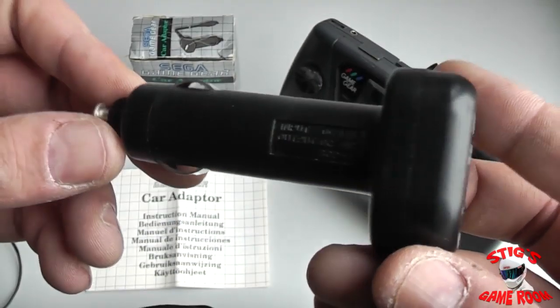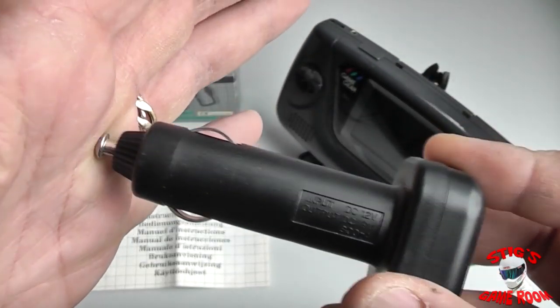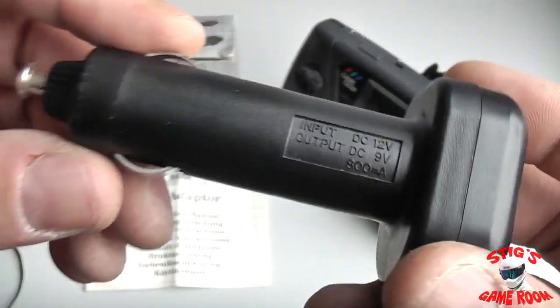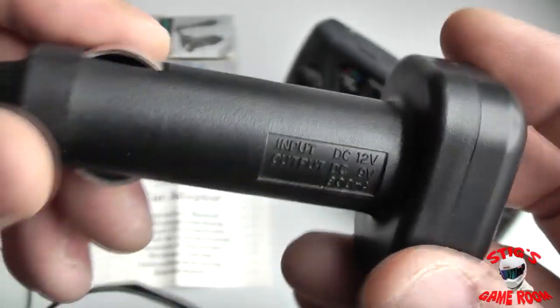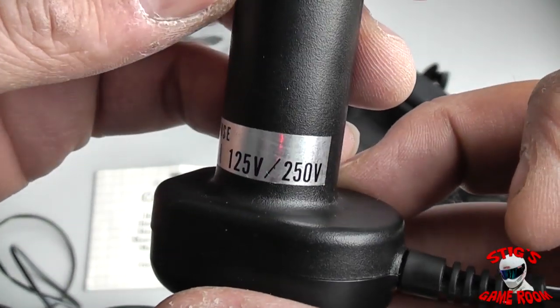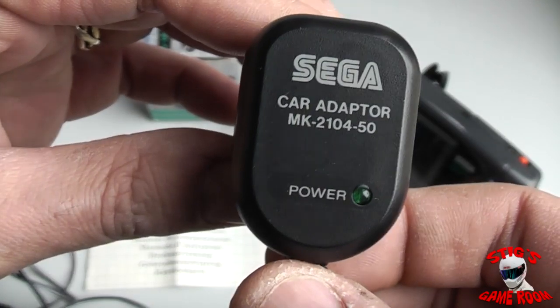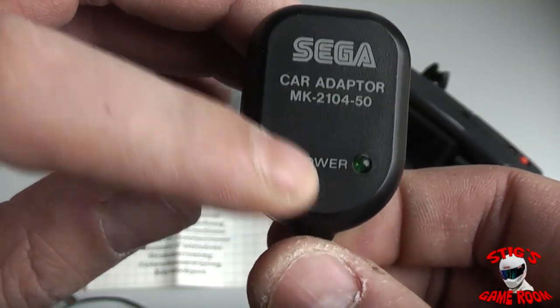There is not really much to show you about the item itself. This is the end that plugs into the cigarette lighter — it is spring loaded. On the back you just have a power number and a power LED.